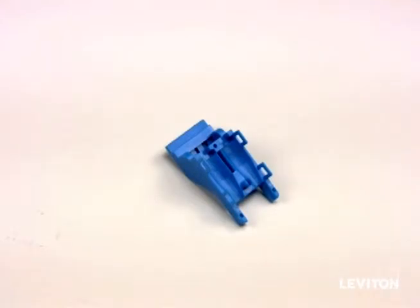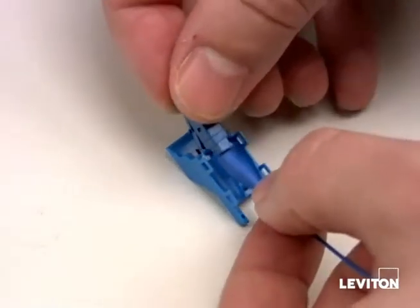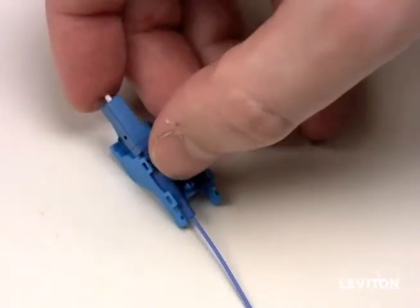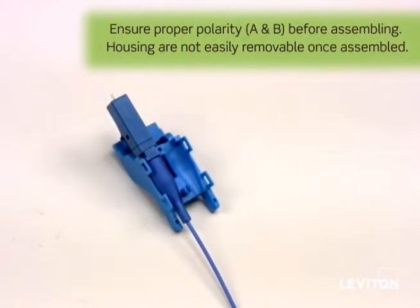Place the upper housing with the top of the housing down on the work surface. Insert the first fiber connector with the LC latch facing down into the correct connector slot in the upper housing, making sure the retention slots on the connector are aligned with the capture feature in the housing.